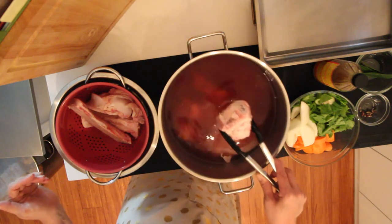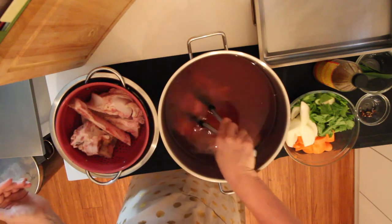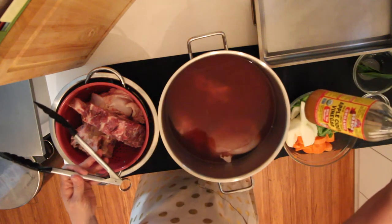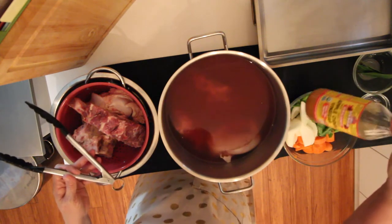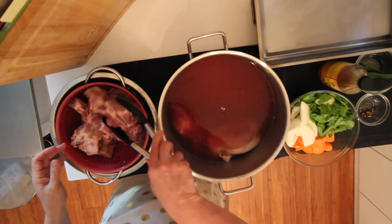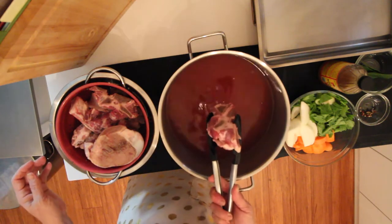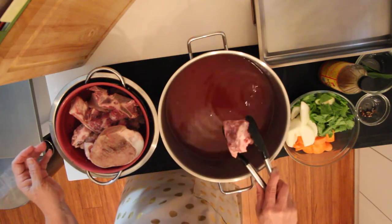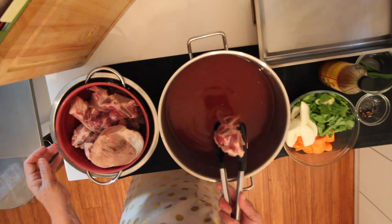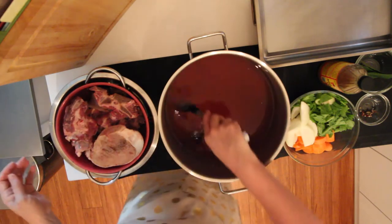I've put about a tablespoon or two tablespoons of a really good quality organic apple cider vinegar in here. The one I've got is a Bragg's apple cider. So let's just drain these off. I've got three or four what you'd call soup bones from the butcher. They're from a grass-fed organic beast.